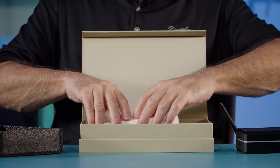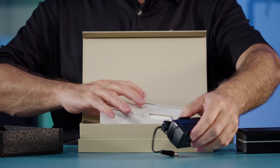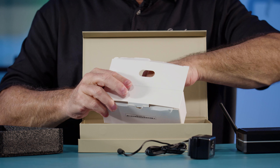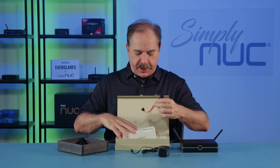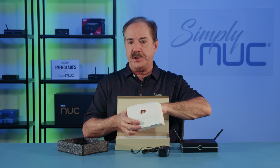In the box we have a wall wart type style power supply, and that's all it takes to power this unit. We also have our two and a half inch drive cable. The unit does take an optional two and a half inch drive, and the cable is provided, or if you order it with the drive installed it'll be pre-installed when you receive it.